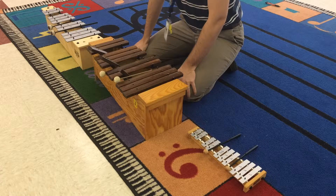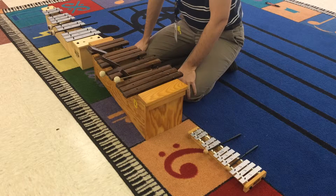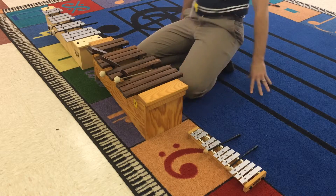I think that pretty much covers everything you need to know about Orff instruments. Have a wonderful day and I can't wait to play with you.